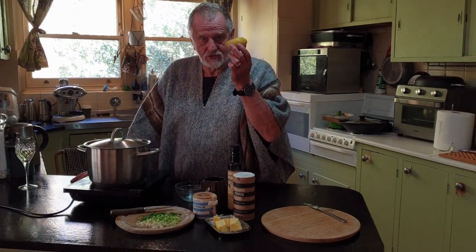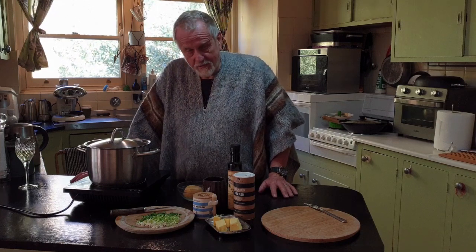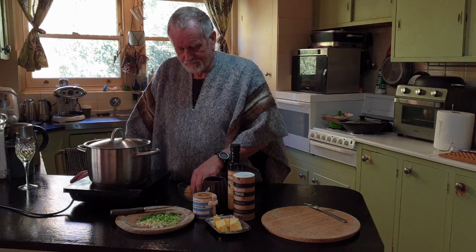Now some people like to take the skins off — I leave the skins on because I'm told that's where all the nutrients are in potatoes. Most people peel them and throw them out to the chooks, feed them to the birds, or throw them in the bin. We're going to put them into ourselves.